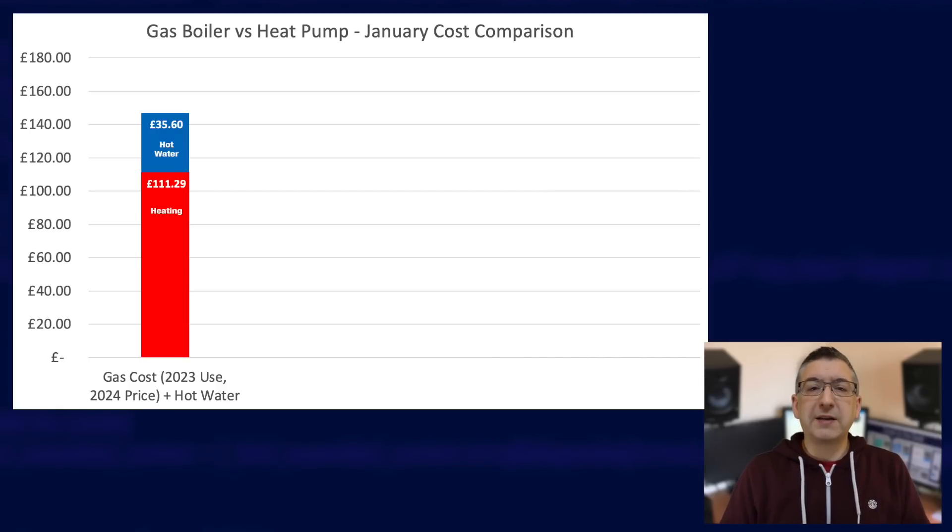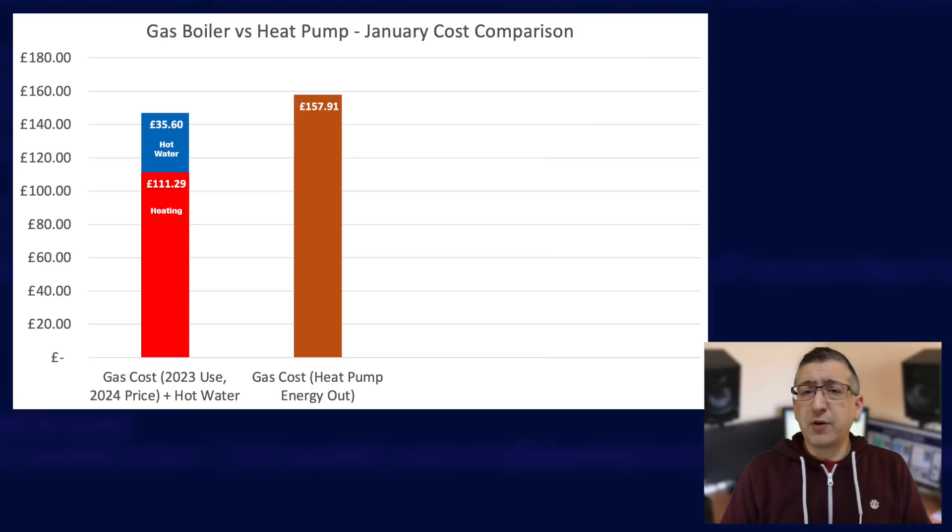Here we have the total cost for gas based on last January's usage but costed at this January's rates, represented by the red bar — about £111. Added onto that is the amount spent on heating hot water, about four kilowatt hours per day, costed at the Octopus Go off-peak rate of nine pence per kilowatt hour. So my predicted monthly cost for heating using gas in January is about £146. To verify that figure, I looked at how much heat energy was generated by the heat pump in January and calculated what that would have cost in gas, assuming 90% boiler efficiency — using January's flexible Octopus gas rate, that energy would have cost £157. Similar ballpark, slightly increased due to the cold snap.